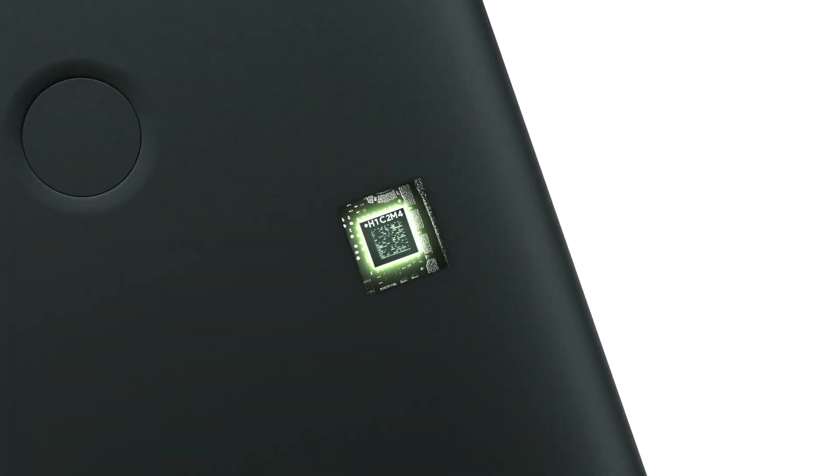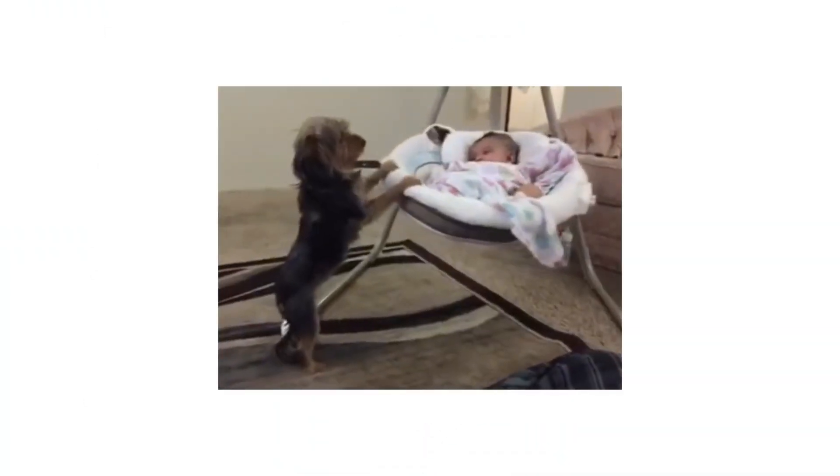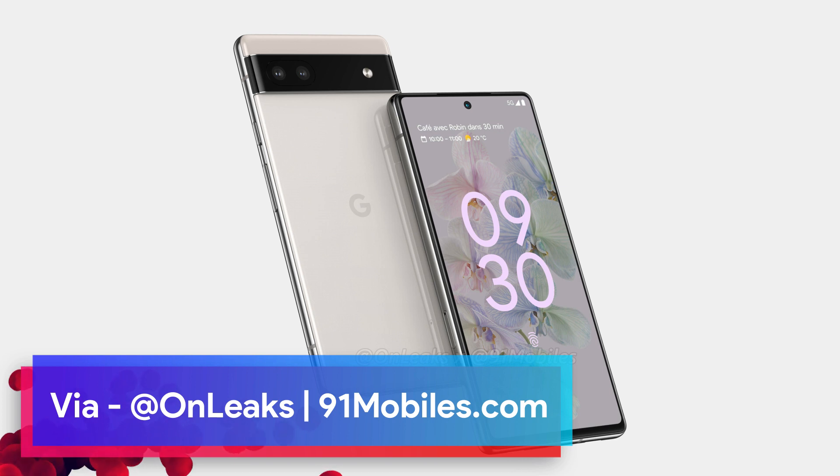Usually the launch happens in the second or third quarter of the year, so there are still a lot of months left for the launch. But already we now have the renders of the Google Pixel 6a, which shows the design of its budget Pixel phone of 2022. These renders were shared by OnLeaks.